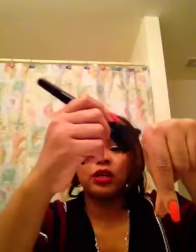With the foundation, which comes with a pump — I'm doing this backwards, I know — with the pump, really all you need is one pump, but sometimes I use two. Then I just take my ELF powder brush, swirl it, and stipple the foundation on.